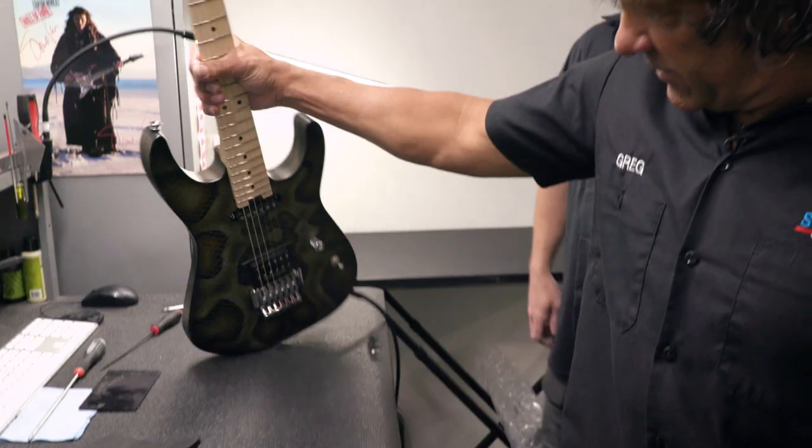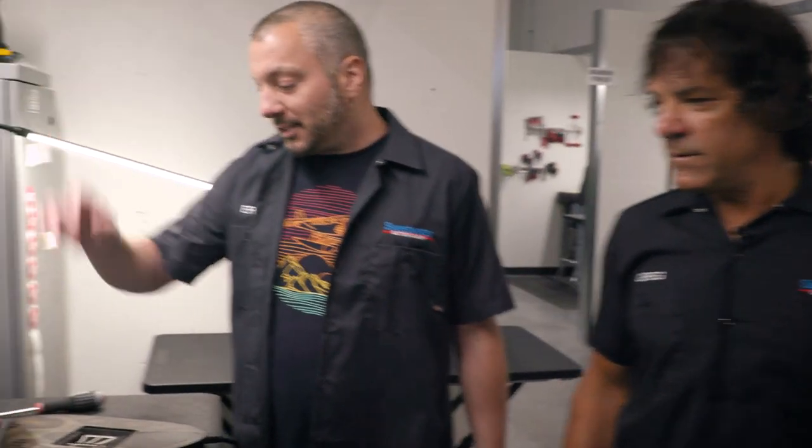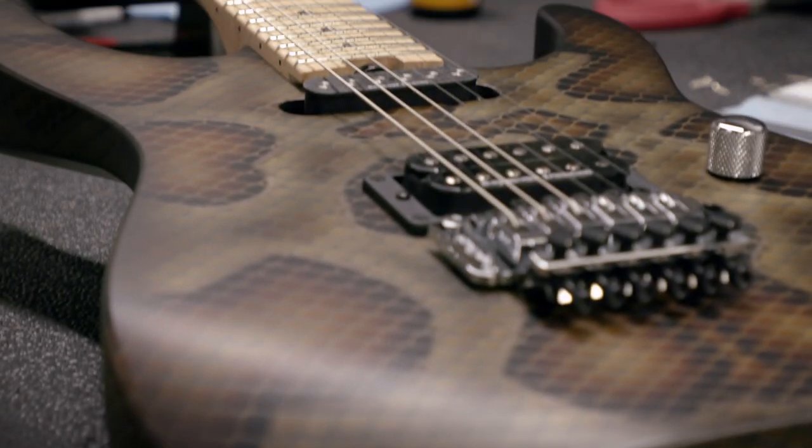Over here we've got Eric. Can I see what you've got going on? Look at that — Charvel snakeskin, Floyd Rose setup. The customer wants the Floyd to be flat against the body. Sometimes people like it to float, sometimes they want it decked.